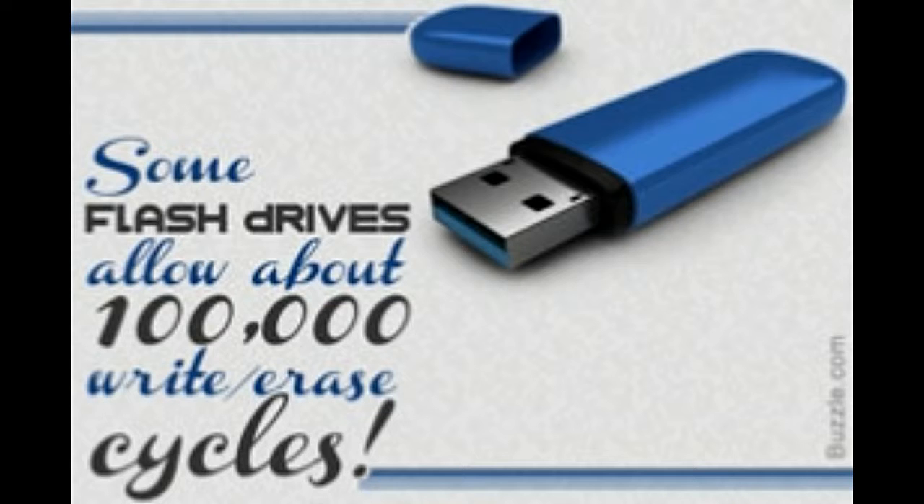Flash memory can be electrically erased and reprogrammed. Thus, it is a type of electrically erasable programmable read-only memory, referred to as EEPROM. Flash drives are similar to conventional hard drives and can replace them. Flash memory is used for easy and speedy storage and transfer of information.